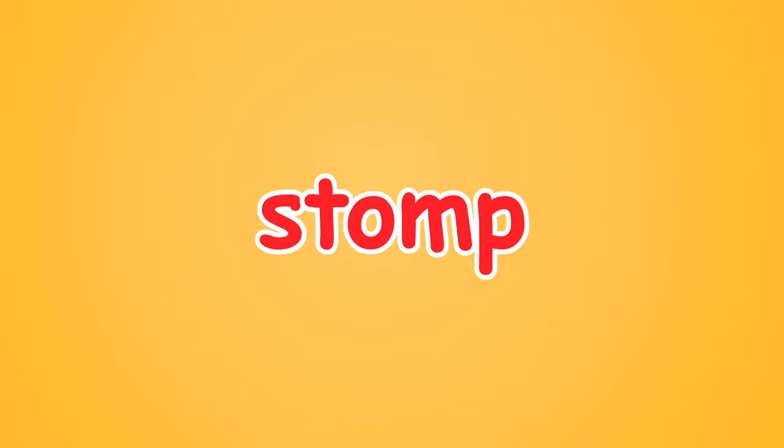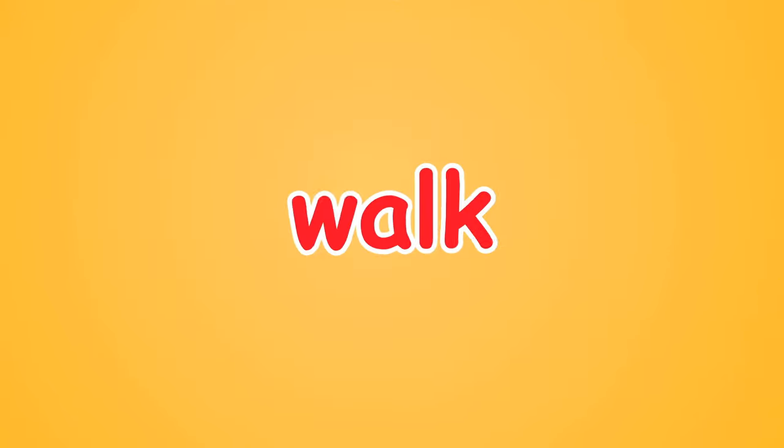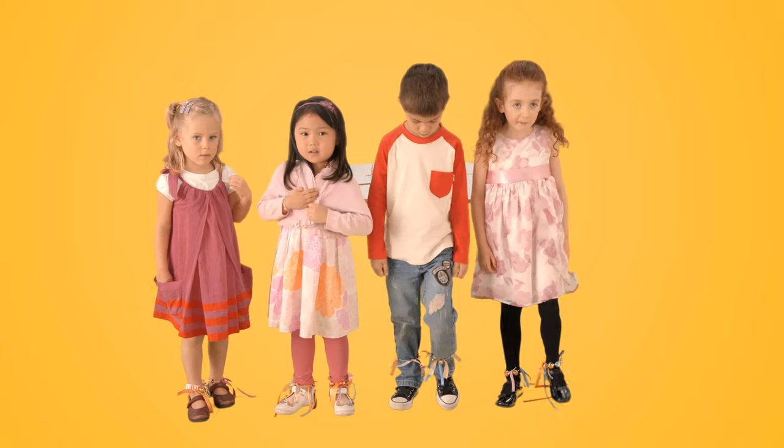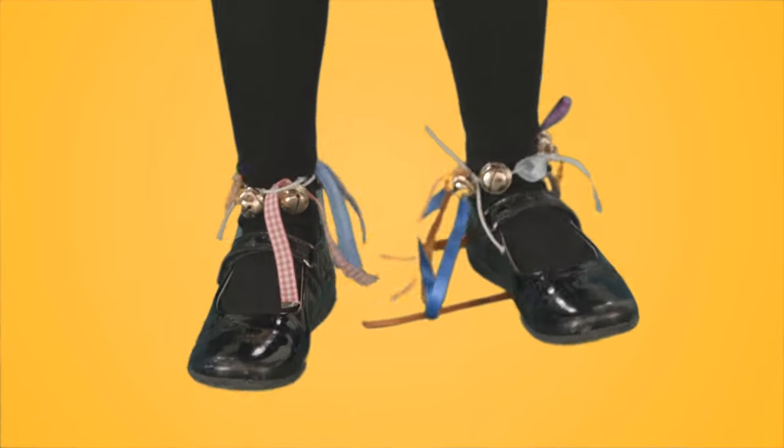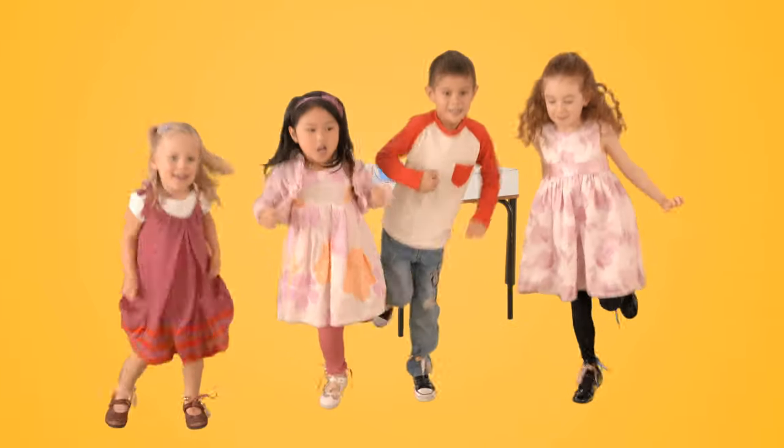Jump, jump, stomp. Walk. That's nice. Hop. Get the groove.